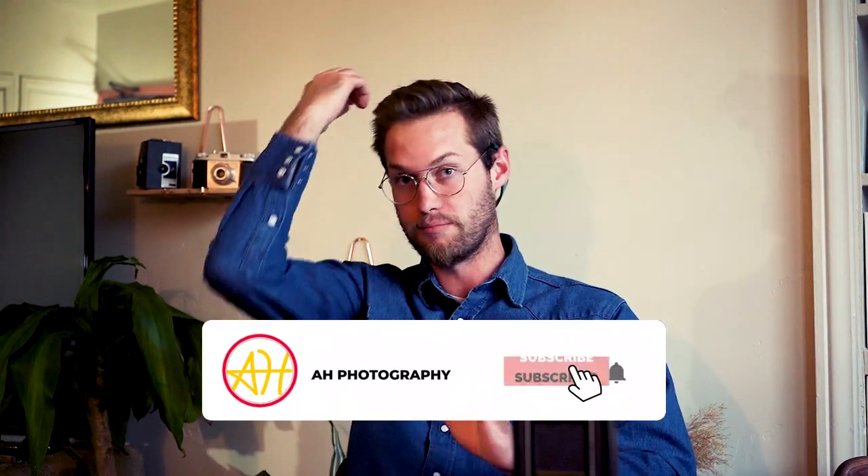A few weeks ago, my girlfriend and I and her friends who were visiting from New York headed up to Yellowstone National Park. It was her friend Anna's birthday, so we were going up there celebrating as well. We were only there for three days total, two days in the park. If you haven't been to Yellowstone, it's a huge park — it takes several hours just to drive around the whole thing, so you really have to plan out where to go to get the most out of it.